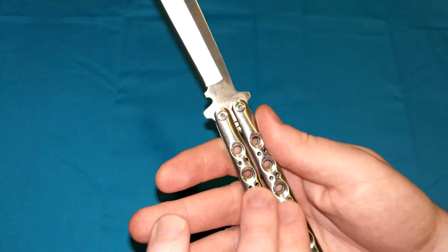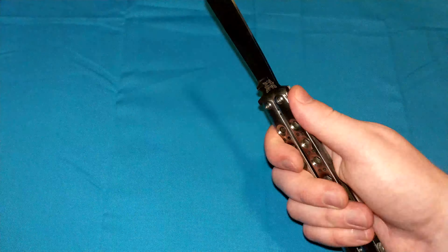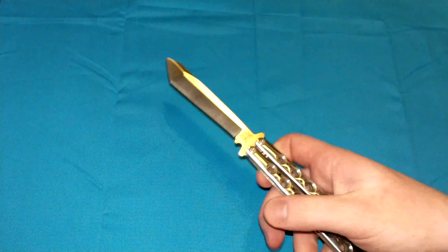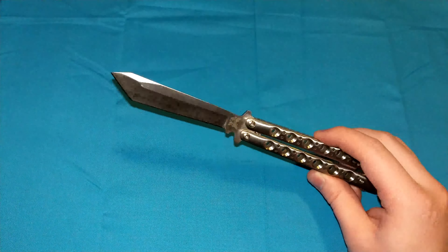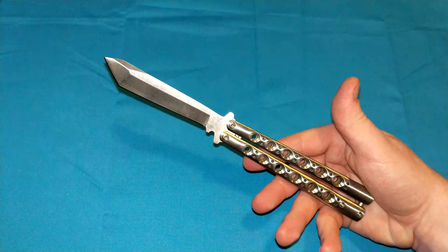The blade literally has nowhere else to go. These handles right here would have to snap, and they're stainless steel — not a very good chance that's going to happen. Even if these were aluminum, that would not be a very good chance. So it's one of the strongest locking mechanisms in the world. I would say it's in the top three.